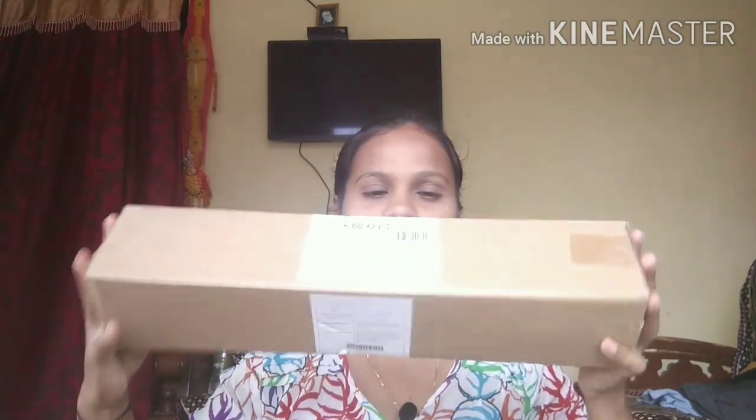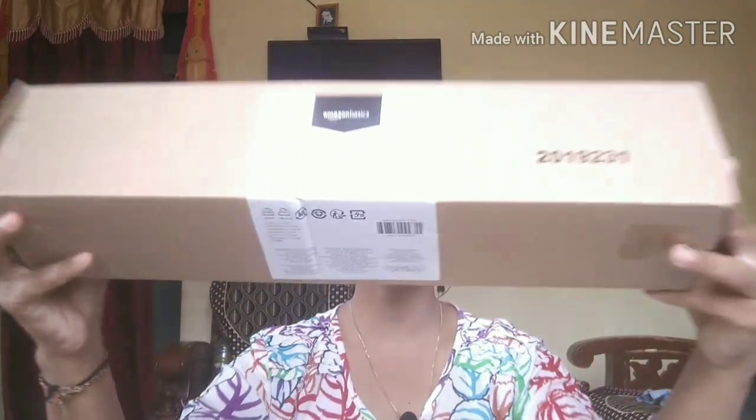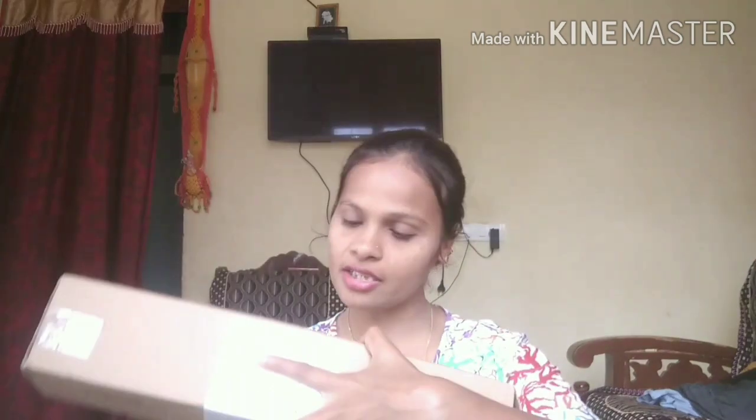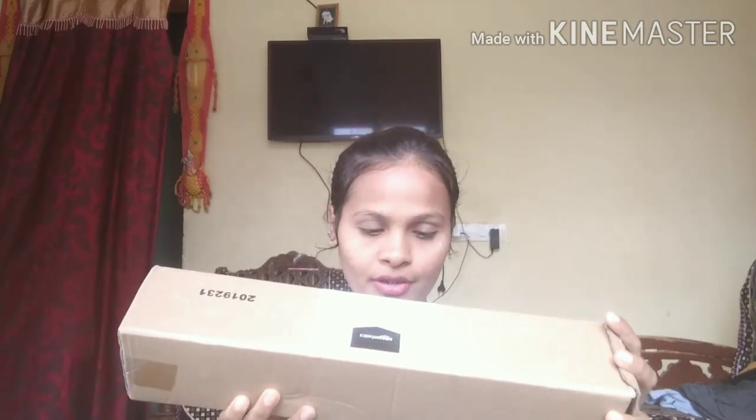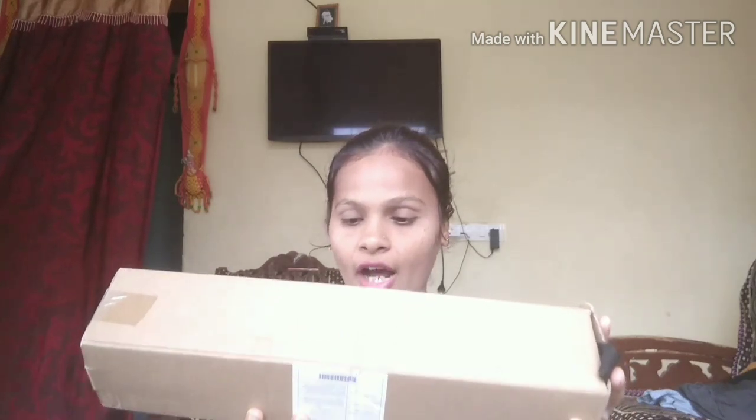So this is my tripod guys, you can just look at here. I ordered it from Amazon, so this is an Amazon Basic tripod. The actual cost of this is 1815 but I got it for seven hundred and ninety one. This is an aluminium tripod and the height is 50 inches — in centimeter it is 127 centimeter. This is a lightweight aluminium tripod.